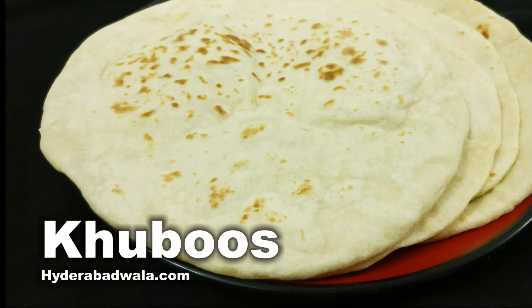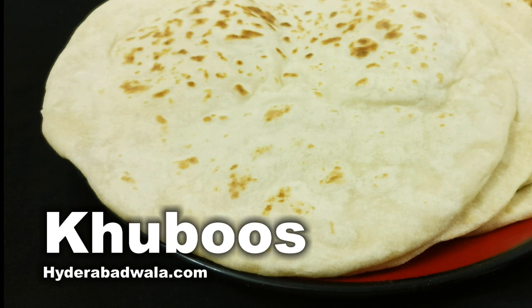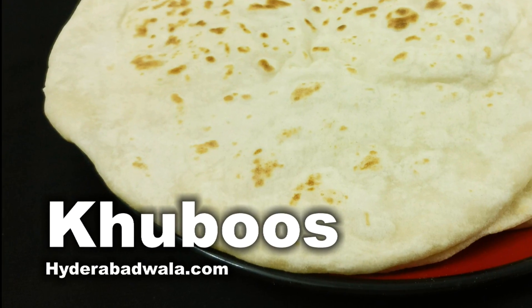This is Yasmeen and I welcome you to Hyderabadwala.com. Today I'll show you how to make kubus or pita bread.